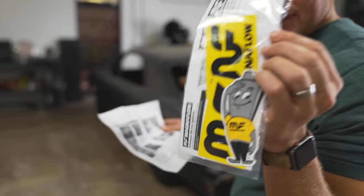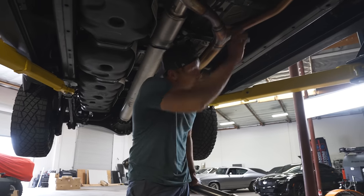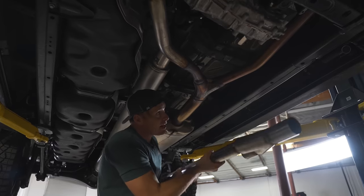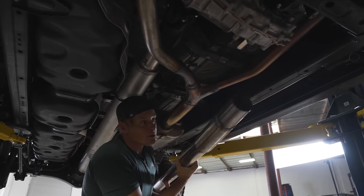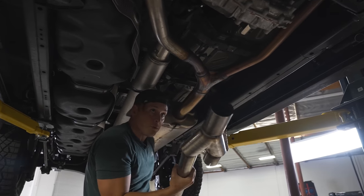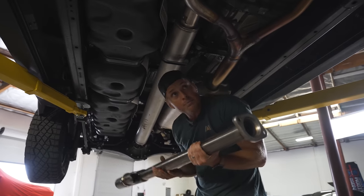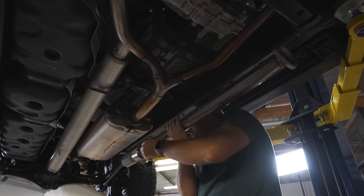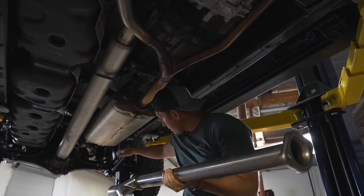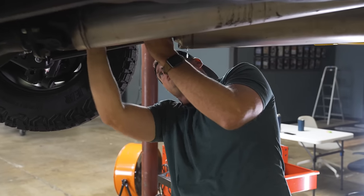Look at the OE exhaust — these look like two-inch pipes but the new ones are closer to two and a half, so that additional airflow is just going to free up your engine. What's cool about the system is it works with both the hybrid and the regular twin-turbo V6, which we have the non-hybrid version on this rig. The other side is going to bridge in here, go to the muffler, and straight out the back. Everything should be bolt-on, bolt-off.